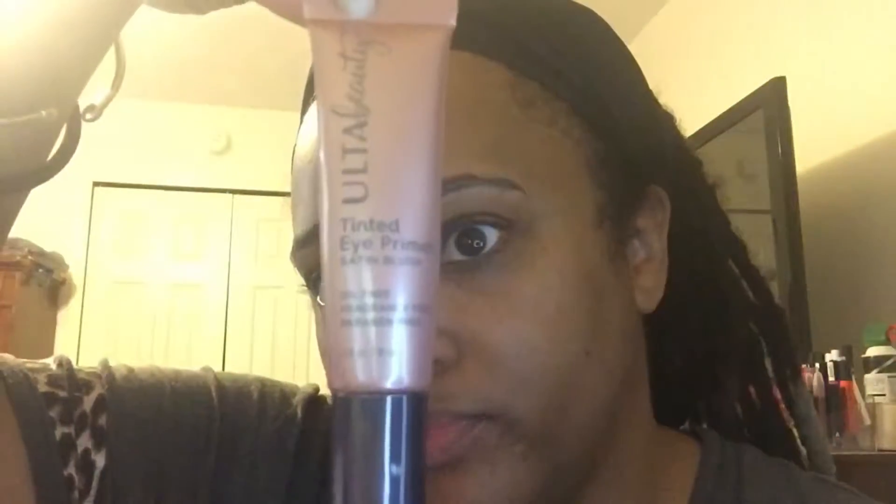First I have my Smashbox primer — right now I'm using a sample size just to get rid of it, but it's the Photo Finish, about a quarter of an ounce. I love this primer, it feels amazing. I've already sprayed on another primer, one that I made myself — a water primer — so I can show you guys that later. Right now the eye primer I'm loving is this Ulta Beauty tinted eye primer.